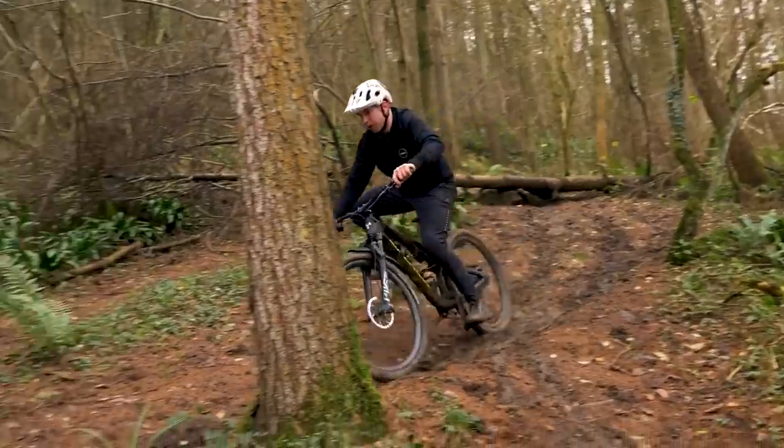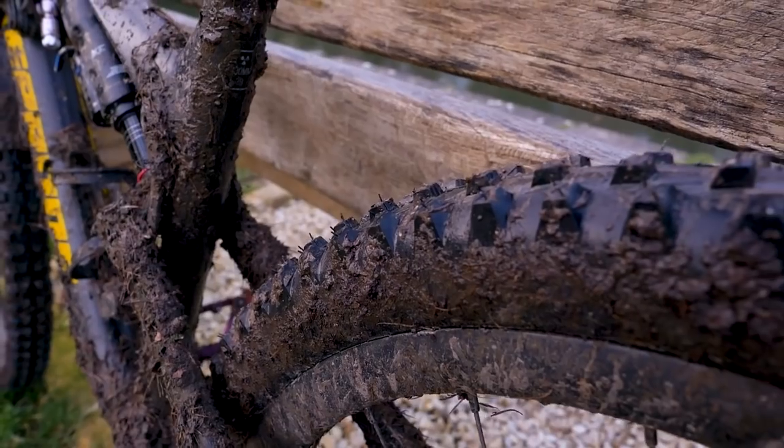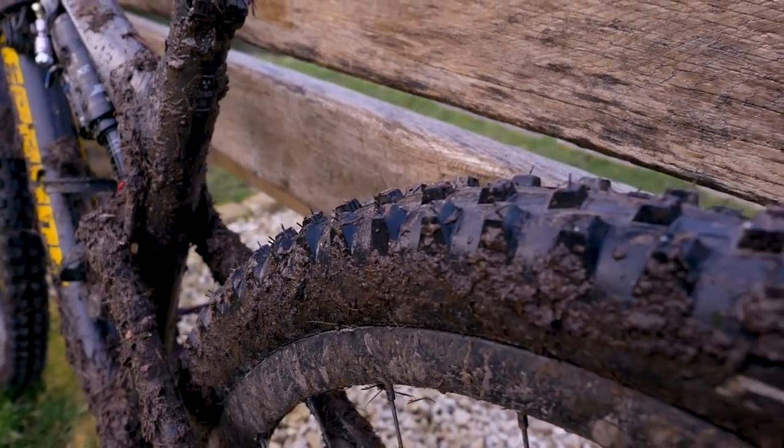We've got the worst mud in the world here in Bath — a combination of limestone rock and clay mud. In the middle of winter it almost doesn't matter what tires you're running because you're going to be slip-sliding whatever happens.